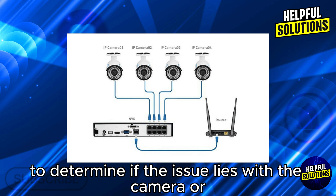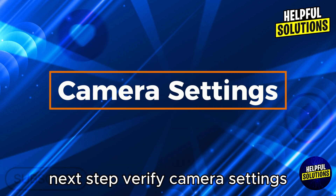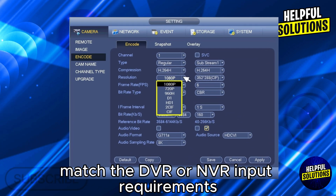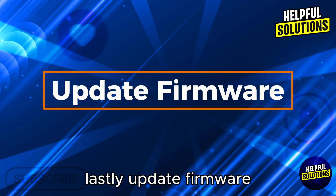Next step: verify camera settings. Ensure the camera's video output settings match the DVR or NVR input requirements. Lastly, update the firmware — outdated firmware can cause recording issues.